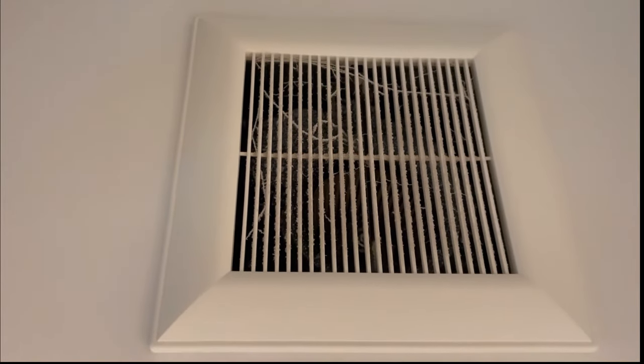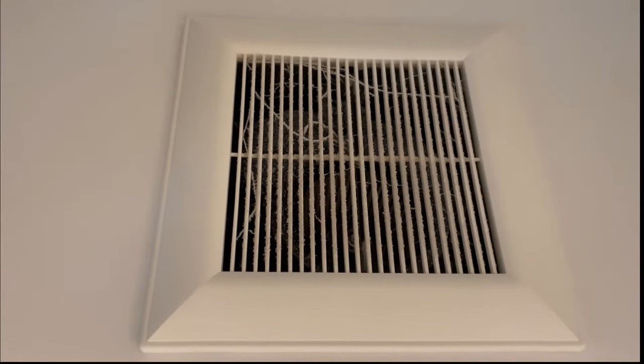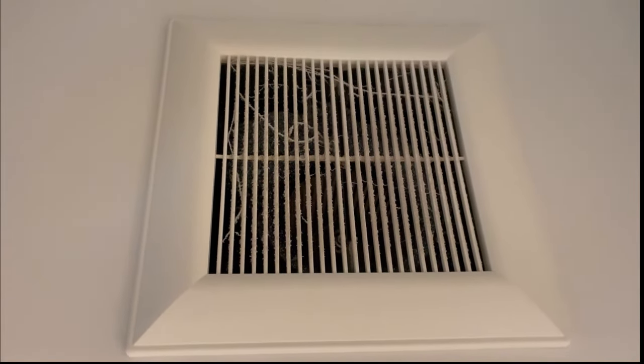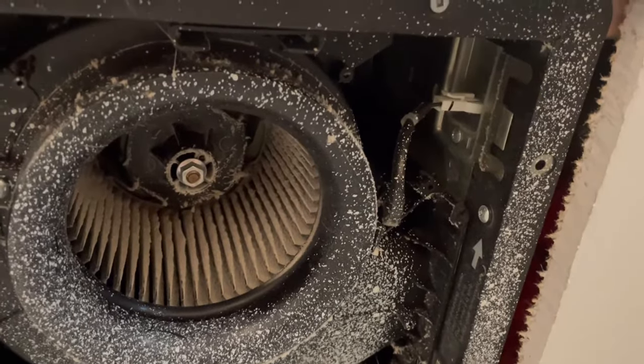Once in a while you just have to clean your bathroom fans. Start by removing the cover — just pull down and undo the clips. On this Panasonic bathroom fan,